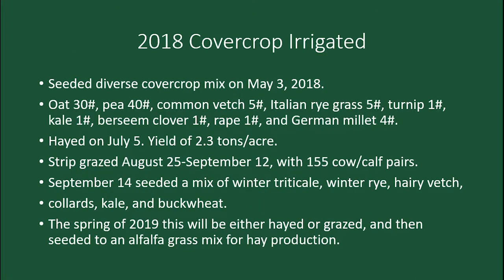Then in 2018 I planted a full-season cover crop, early season — a diverse mix planted on May 3rd. There was a mixture of hairy peas, vetch, Italian ryegrass, turnips, kale, crimson clover, rye, and German millet — tremendous diversity. We cut that on July 5th to about 2.3 tons per acre.